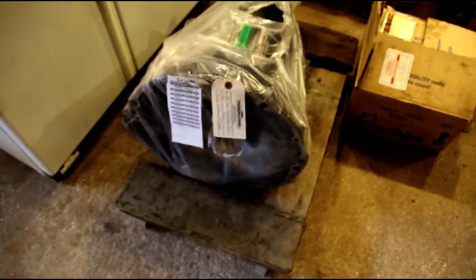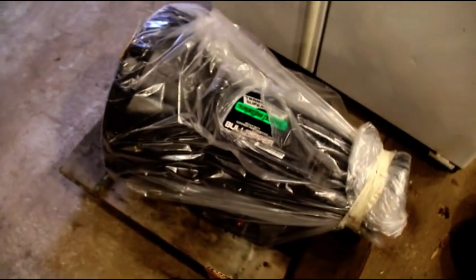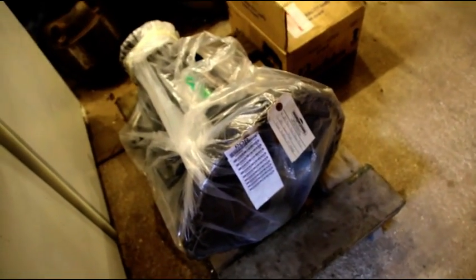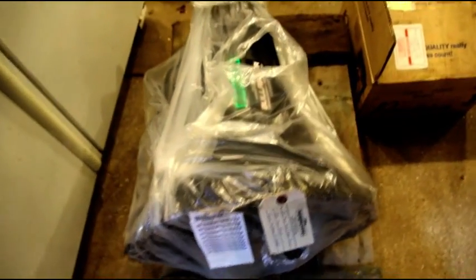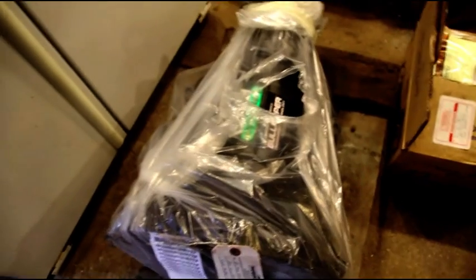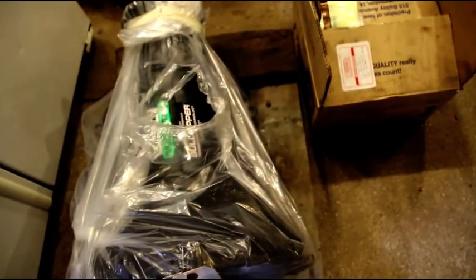Hey everybody, welcome back to the shop. Scott, I got your transmission late yesterday - this is Scott's automatic transmission. He went with a super heavy duty bull ripper and lock-up torque converter. Scott, I did not get any information about sending your original transmission back. I don't know if there was a core charge. There was just the delivery tag and no other information, so if you know something I don't, send me the information and I can pull the transfer case off yours and send your transmission back.